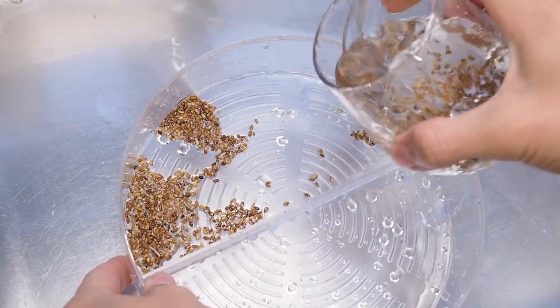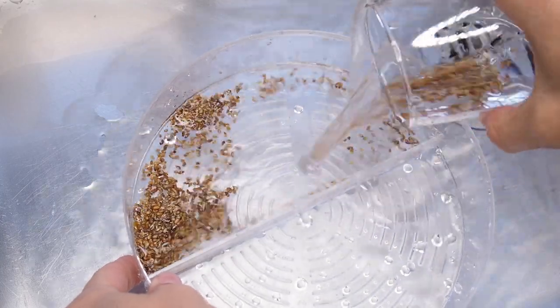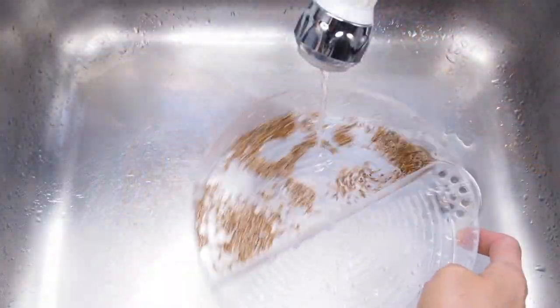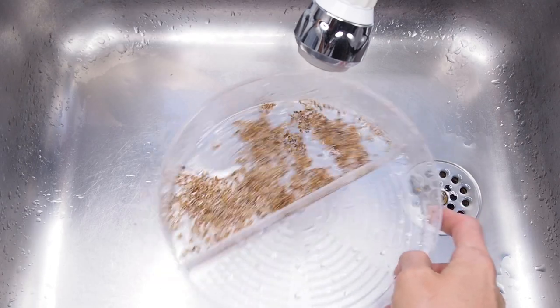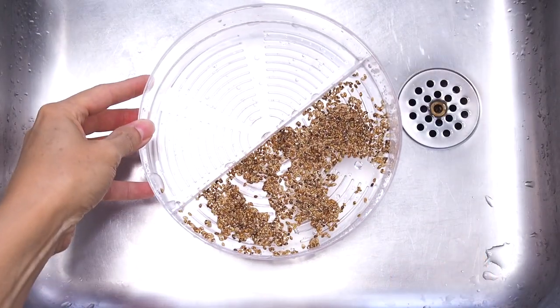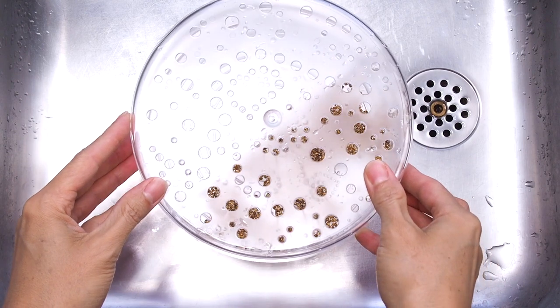Now you can pour the soaked sprouting seeds into the seed tray. Rinse the seeds and spread them evenly in the tray. Now your sprouting seeds are ready to grow.